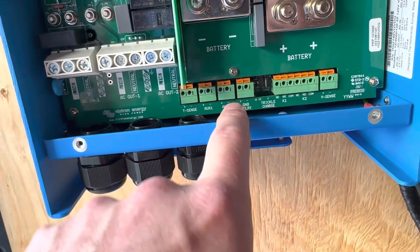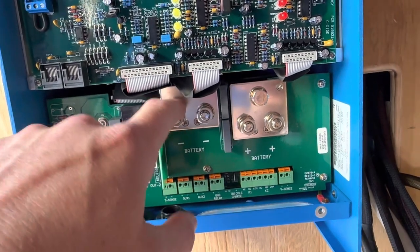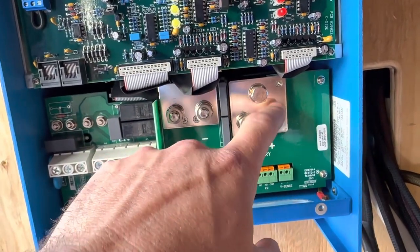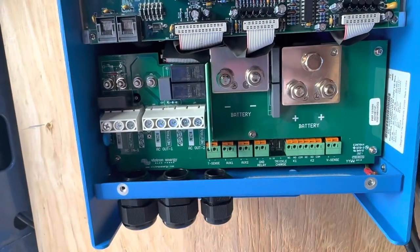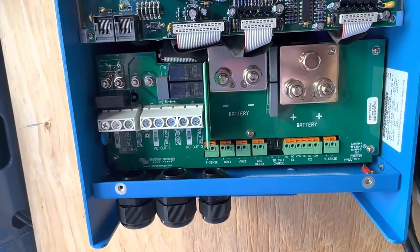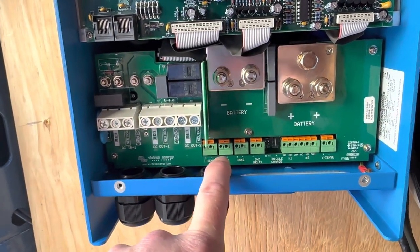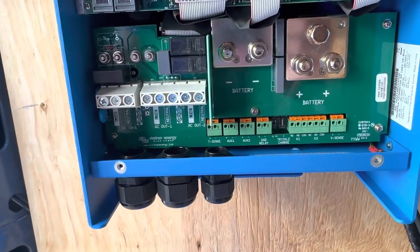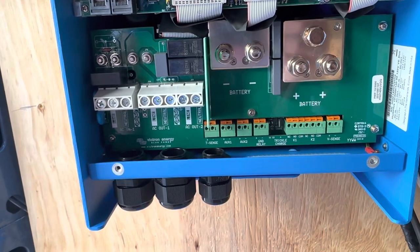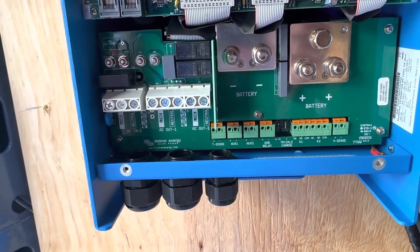The main battery connections will come in here, and you have the ability to have two separate connections, but we're only going to use one. The positive of the battery terminal from the battery bank will come in here, the negative will come in here. This also has the ability to do some relays, sensors, and other things, but we're not going to use those features on this inverter because we're going to run everything through the Cerbo GX, which is kind of the brains of the matter.